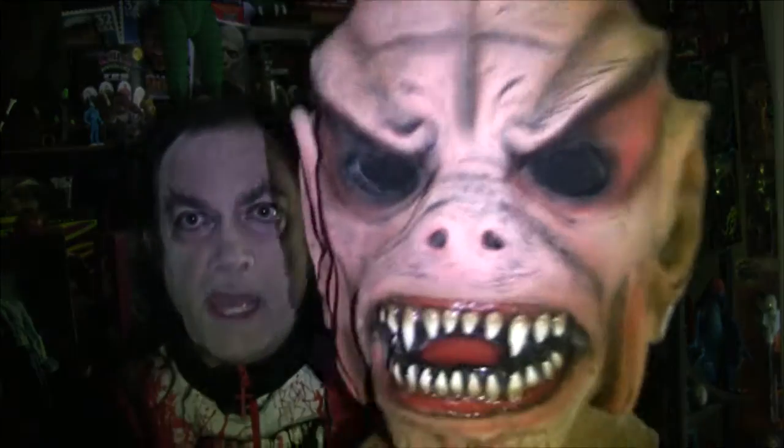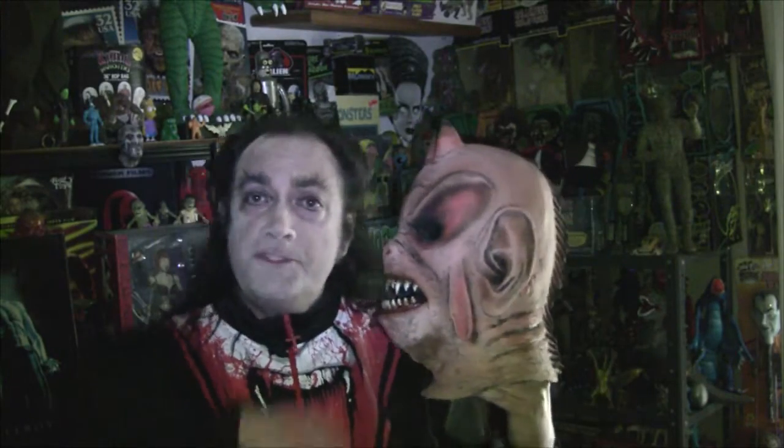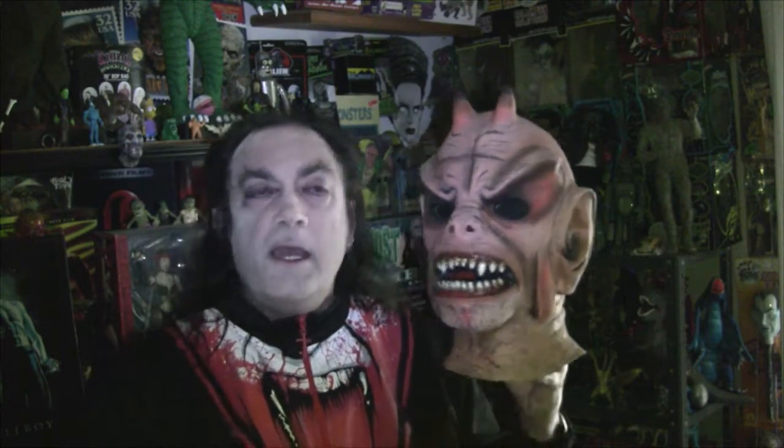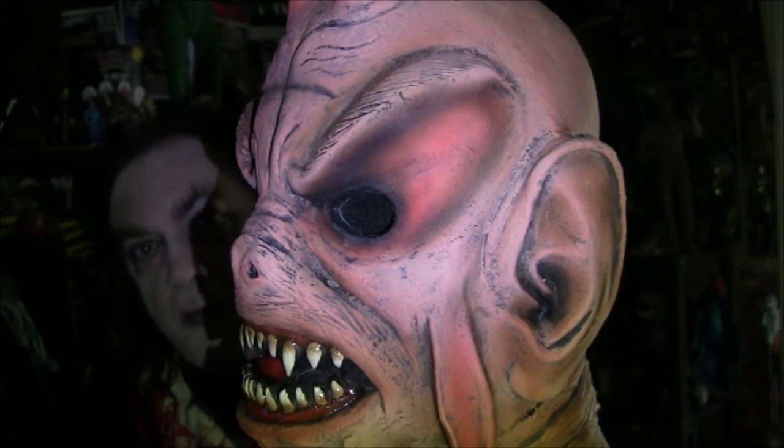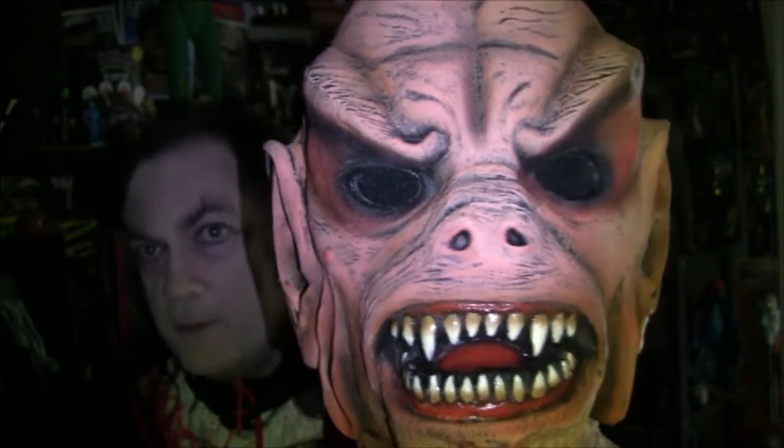Where did he come from? He was actually sculpted by none other than Bill Malone — guardian of the universe and director of great movies like the House on Haunted Hill remake and Parasomnia. Mr. Malone sculpted this back in the '70s, and it was based on an old painting from the 16th century. I'd heard that for years and years but never actually saw the painting in question until the publication of the Lee Lambert book, The Illustrated History of Don Post Studios. It's a wild, chaotic painting with warriors, knights, and demons.